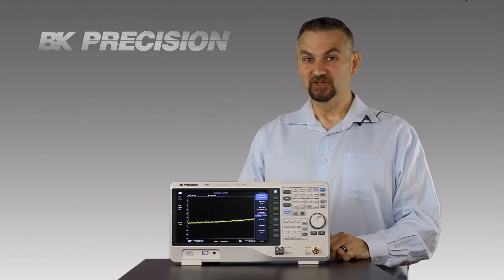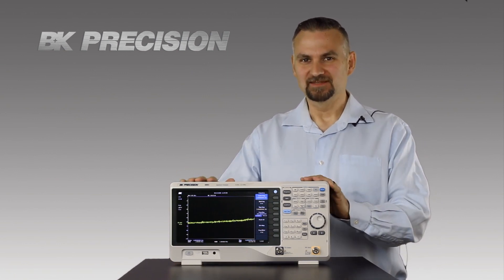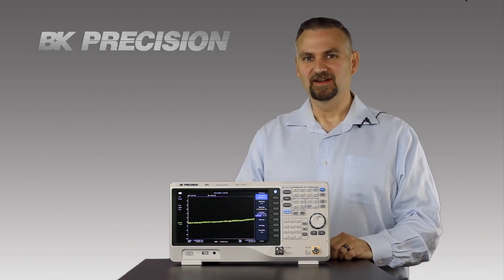If you're into amateur radio, doing site surveying, or EMI pre-compliance, you're going to want one of these spectrum analyzers. Visit BKPrecision.com to learn more and find out where to buy.